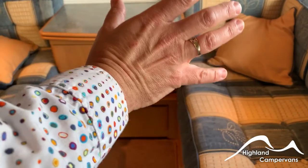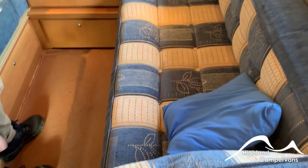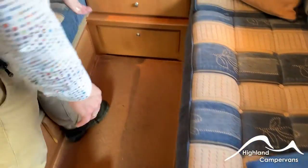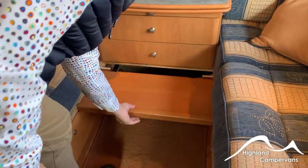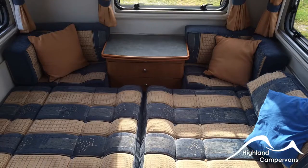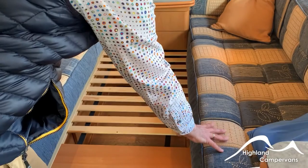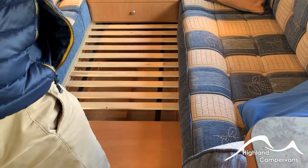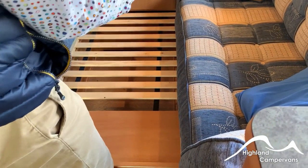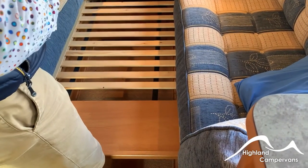If you want to sleep the van as two singles, simply take the back rest cushions away. If you're going to sleep it as a double, there's a set of sliders which come out and then draw the mattresses into the middle. I'd recommend flipping the cushions over so you sleep on the back of the cushion rather than the front, meaning the bolster isn't into the middle of your back.